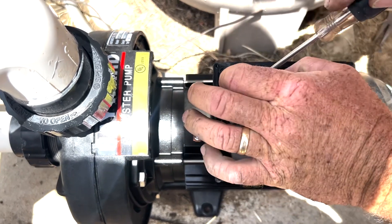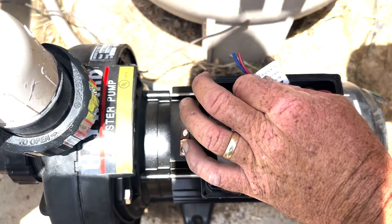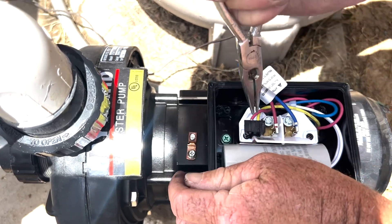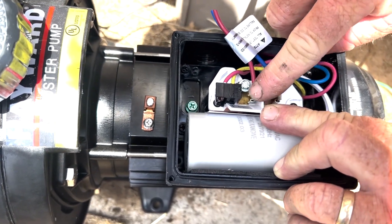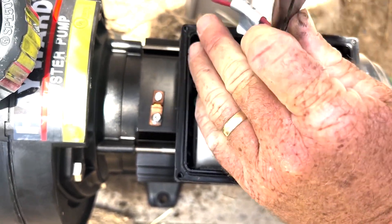These are the test wires that they use to test the system — you can see they just cut them when they were finished with testing. Again, look at the arrow: the arrow points there and you can see that's on 230V. If you wanted it on 115V, slide this over to the other side.